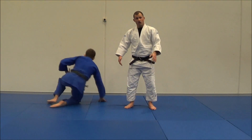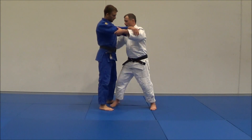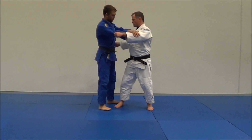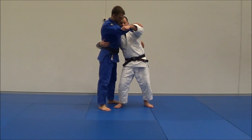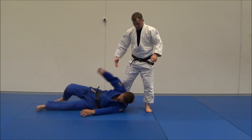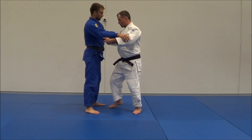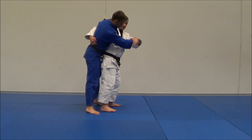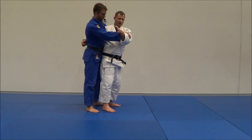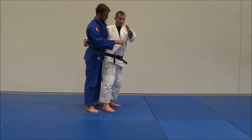That's Uki-Goshi. You notice the mechanic is way different from O-Goshi. O-Goshi I come in and lift, whereas Uki-Goshi I grab, I pull behind me and bow. There's a big difference — with O-Goshi I throw Liam over there, but with Uki-Goshi I throw Liam over here. So it's like a 90 degree technique rather than a 180 degree — I'm not throwing him that way, I'm throwing him this way.